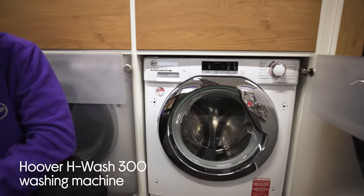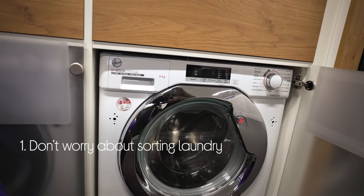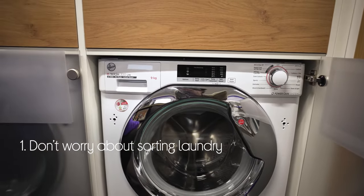Let's take a look around this Hoover washing machine. You don't need to worry about sorting the laundry. It saves time and effort by letting you wash all your different colours and fabrics together in one single load.